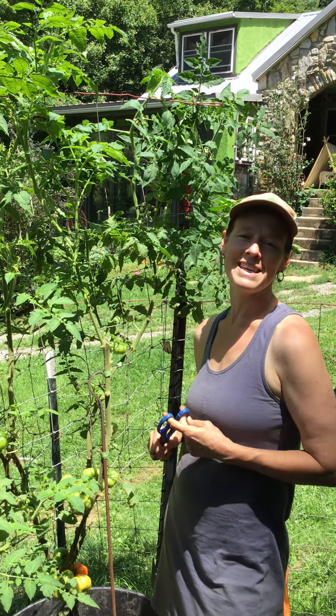I hope that what I've talked about today helps you guys out and keeps your tomatoes growing beautifully. Have a great day!